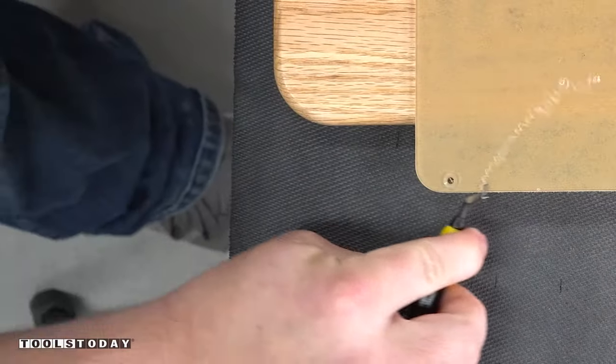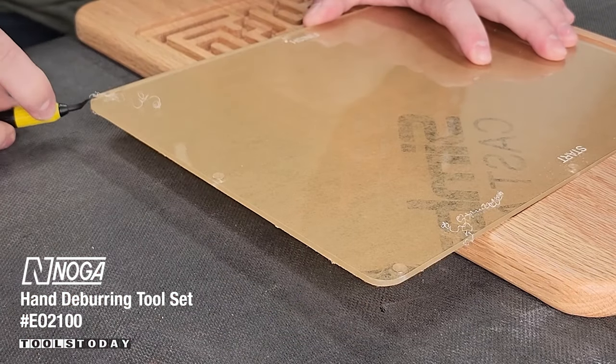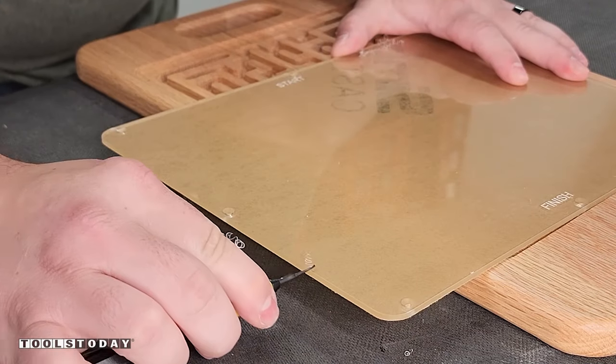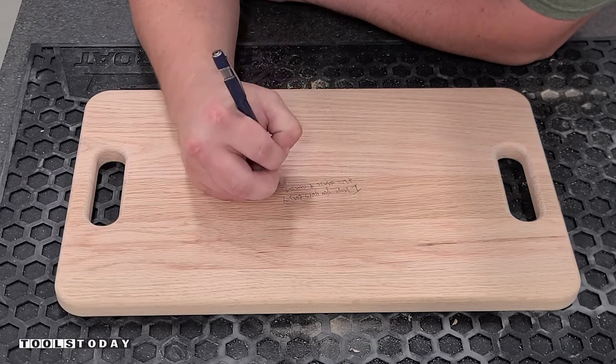I then used a Naga deburring tool — we do sell this on our website — to just deburr the edge of that acrylic to make it not so sharp to the touch. I don't want any sort of edge where my daughter could get cut, and this was absolutely perfect for that, leaving a nice soft edge.